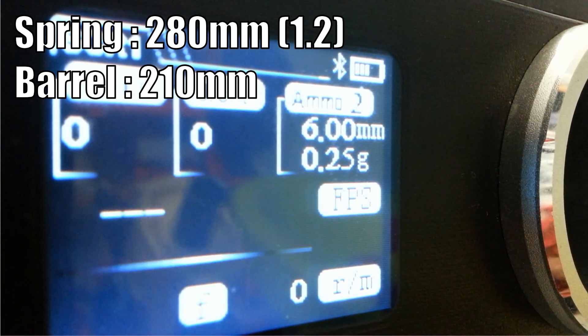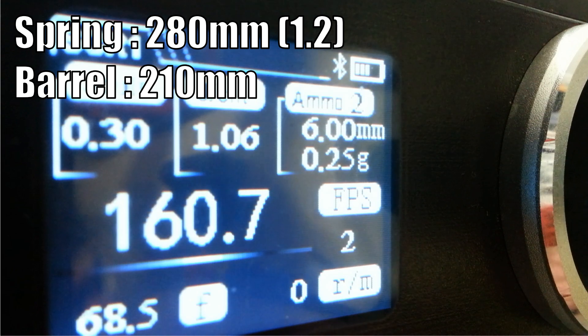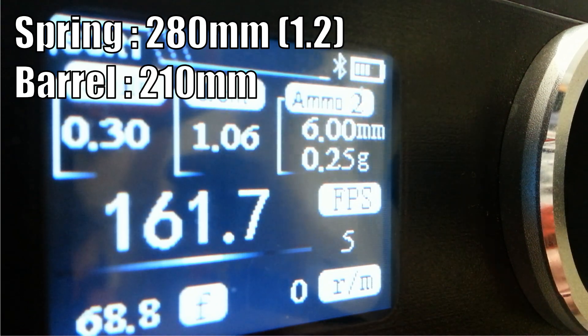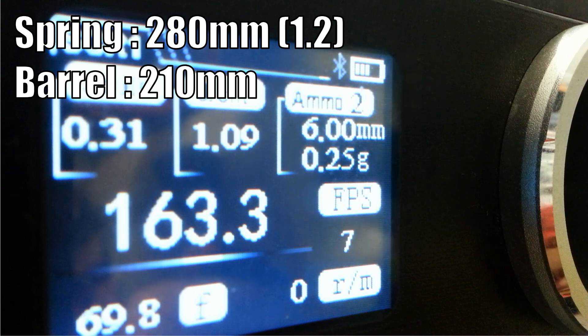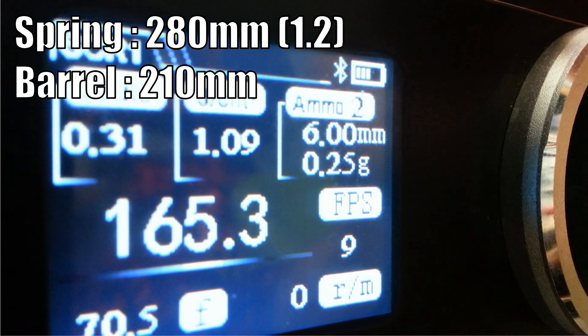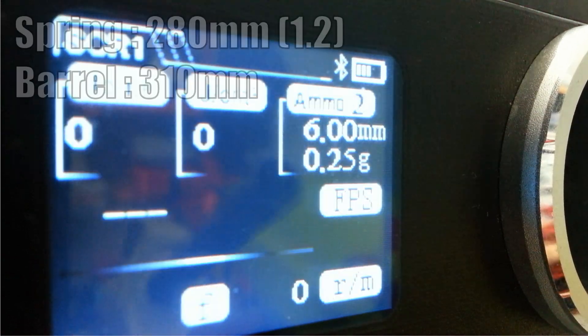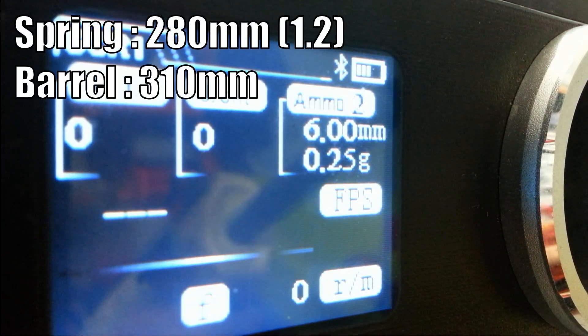Now with the 280 millimeter spring, starting with the 210 millimeter barrel. That is pretty regular — average of 161, minimum of 159, and a maximum of 165. Pretty regular. Let's call it a 163 FPS blaster with this configuration.